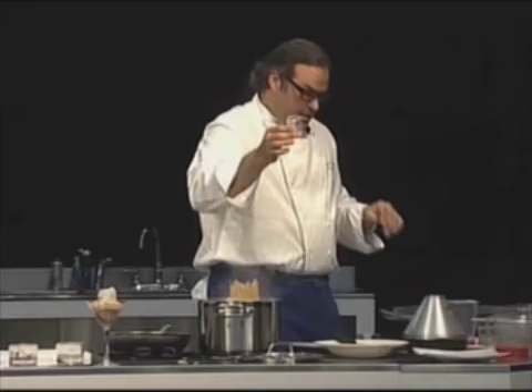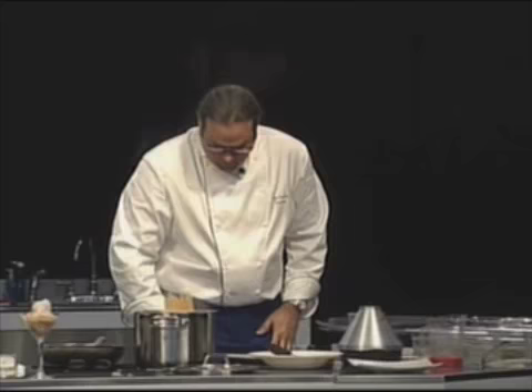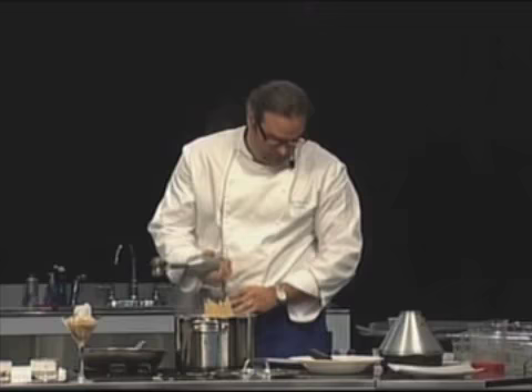You put some of the 2.5 grams into the mixture, then we use the bar mixer again. I need to rinse this because the trick is not going to work if it reacts.